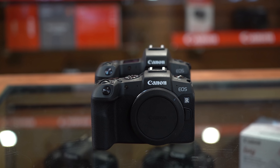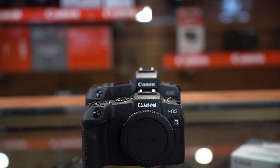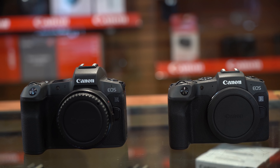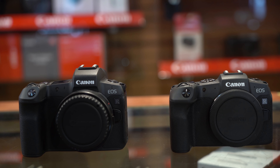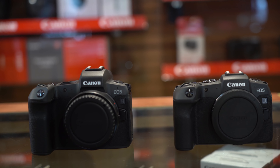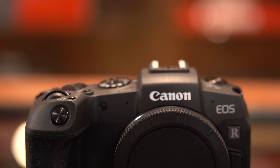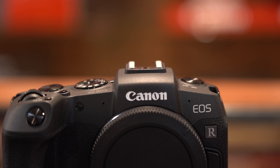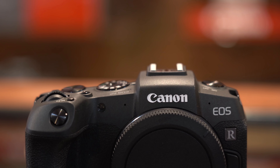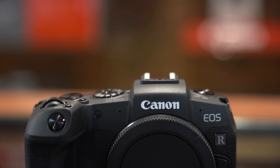There are a lot of similarities though too. Both have a 3EV AE bracketing range. Both can do 60 frames per second. Both have a built-in mic and headphone jack option. Both also have a Digic 8 processor similar to the 6D Mark II. Both have a single SD UHS-II card slot, dual pixel autofocus, Wi-Fi, and Bluetooth.